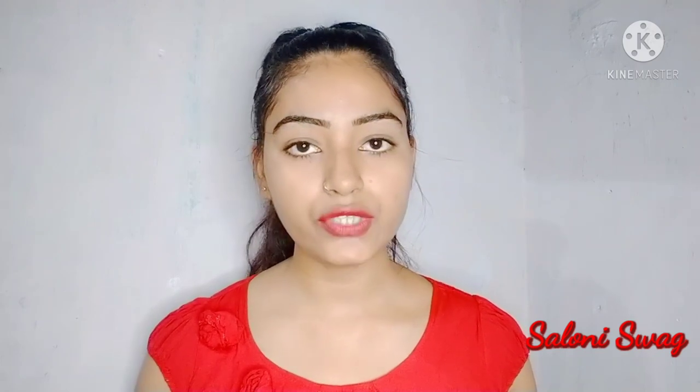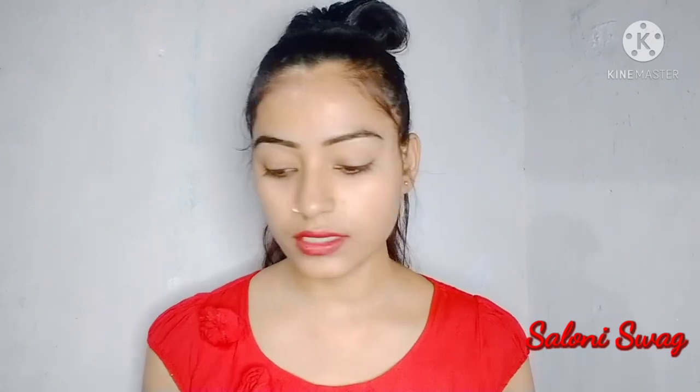Hello guys, I'm Saloni, welcome back to my channel Saloni Swag. In today's video I'm going to share with you a really very effective remedy for your pinkish glowing skin. In this video I'm using one tomato and aloe vera gel. So let's start the video — first of all I cut this tomato in two pieces.